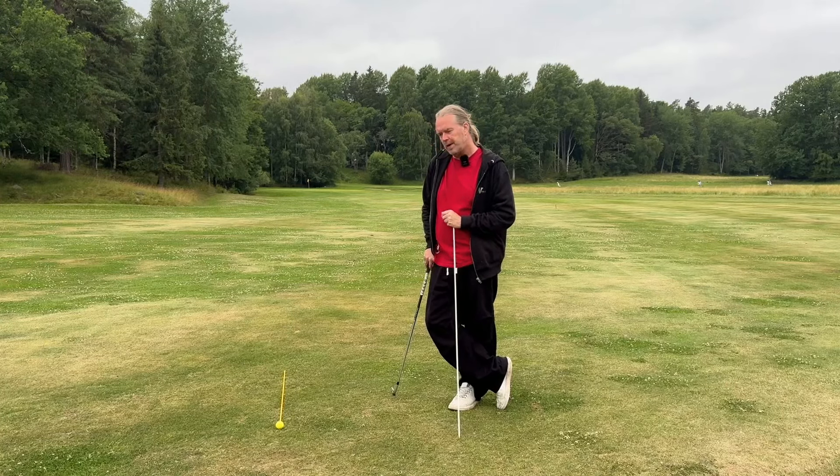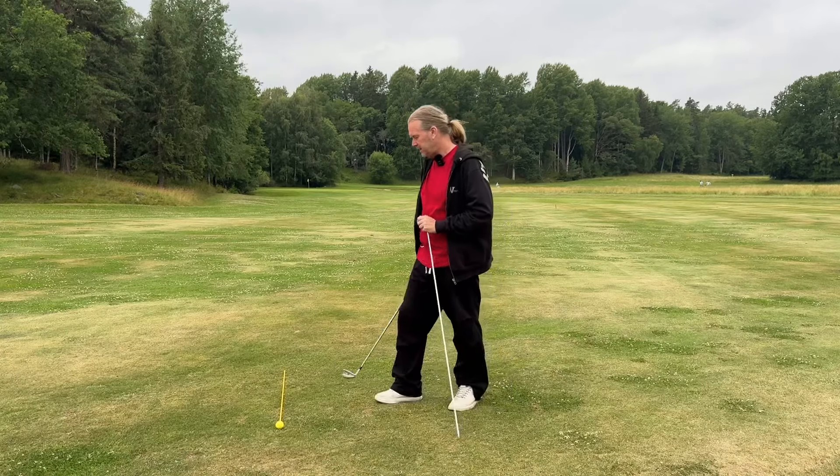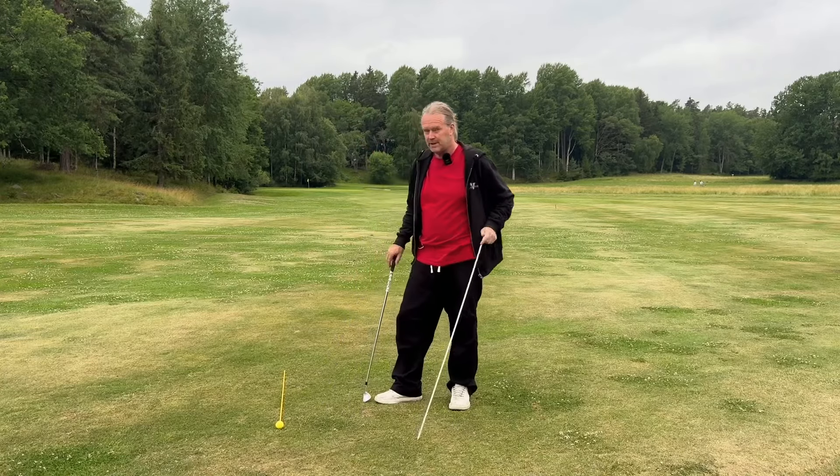I want you to exaggerate to learn and also exaggerate to feel. I can't say that I can feel one degree — I can feel probably five or six degrees difference. So I can feel the difference between straight and my six degrees out.